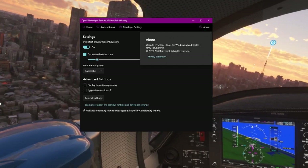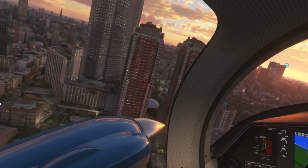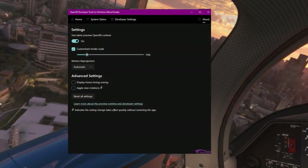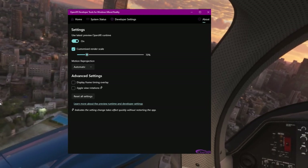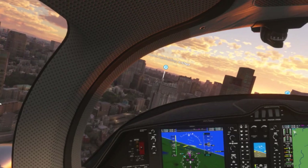Also make sure, to test this out, motion reprojection is set to automatic. And as I always do with my settings: 70% in OpenXR, and 100% render scale — 100% resolution in the render scale in the sim.